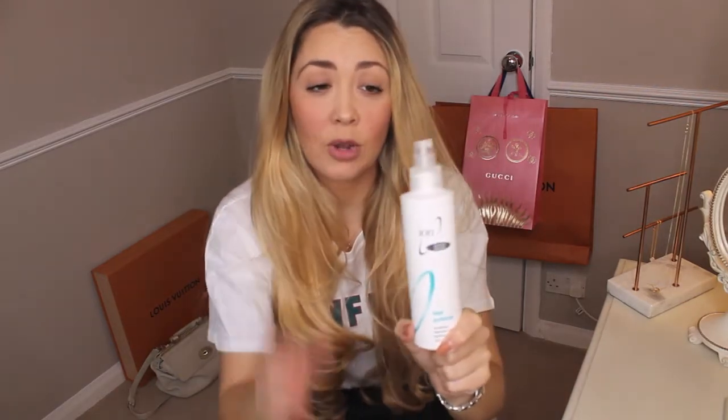I picked it up and it lasts for absolutely ages — this is the first and only one I've ever bought. It's just a hot tool spray that you apply to your hair before you apply any heat. You can apply this to your hair whilst it's wet and you can also apply it whilst it's dry. Where possible I try to let my hair dry as naturally as I can, though I do apply a lot of heat — I straighten it, I curl it using straighteners, I use tongs. So if I can get away without blow drying my hair before I style it, I will do that.